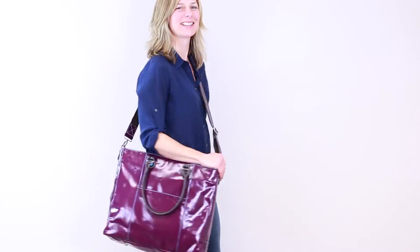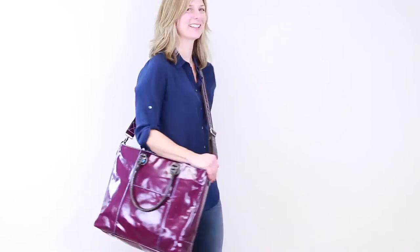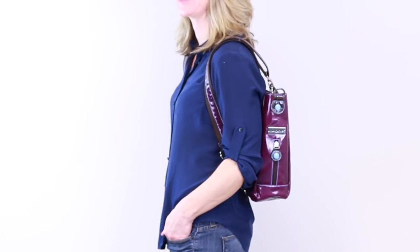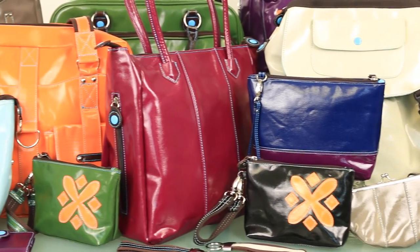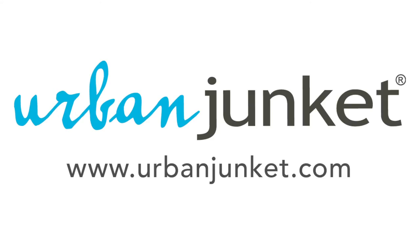With versatility and unique styling, the 15- and 17-inch messengers put a functional and modern twist on the classic laptop bag. Find several color options at urbanjunkit.com.